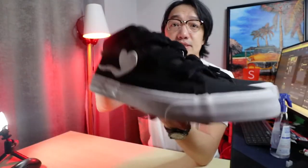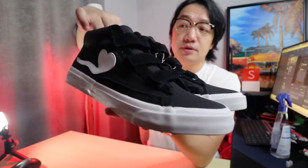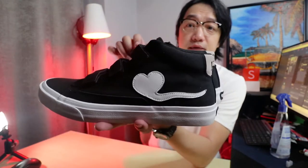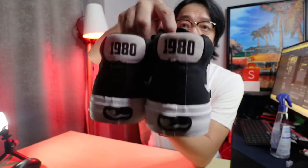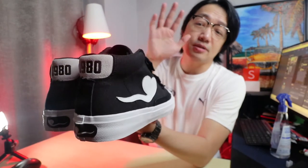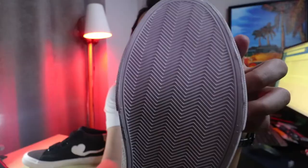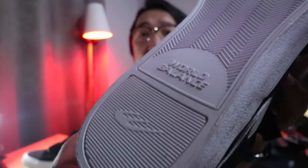This is the front side — you can see the heart sperm logo. This is the other side. At the back is the '1980' text which I will tell you more about later. I think it's the same as the previous release — yup, just the same. They look the same, same sole.